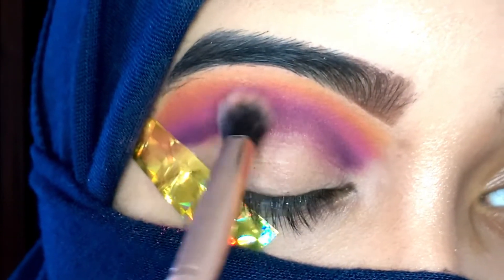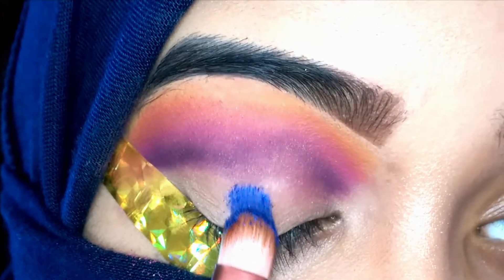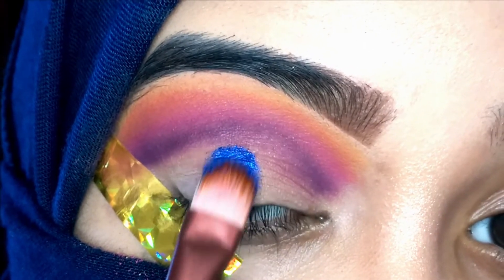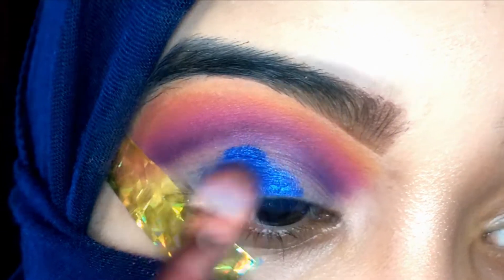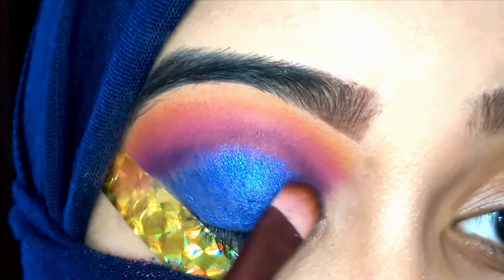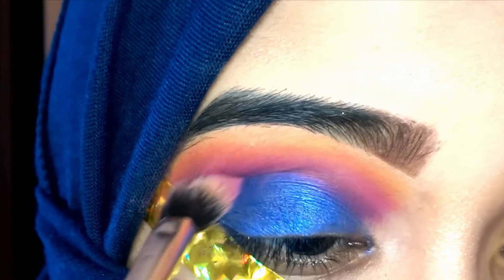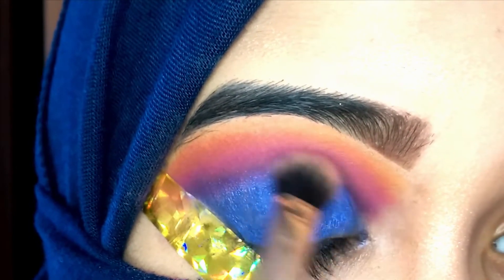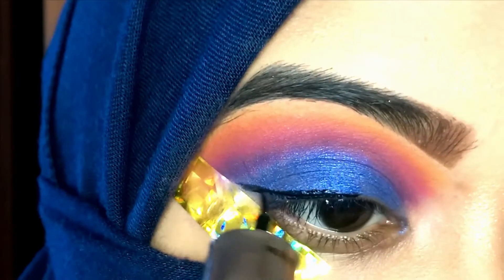I touched up on the purple shade as well so that it gets really intense. After that I'm going in with this very beautiful shimmery blue shade on top of my lids. This is a single eyeshadow from a brand called New Cosmetics — I got it a while back. You can see it's very pigmented; I didn't even need to use my finger. Just with the brush you can see the beautiful pigment of this gorgeous eyeshadow. I'm blending the lid shade and the crease shades again with a very light hand.